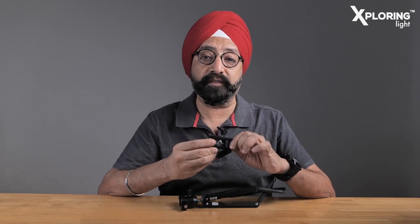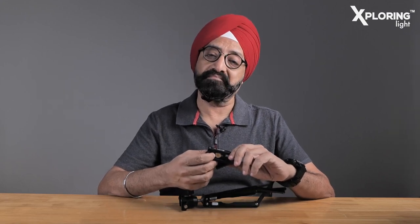This tripod uses a ball head called the MTB-19. I can use a normal camera or a mobile phone with an attachment. You have seen a vlogger's table tripod that can use all of this. I can use this small table tripod as a full vlogger's kit, operating at three angles.